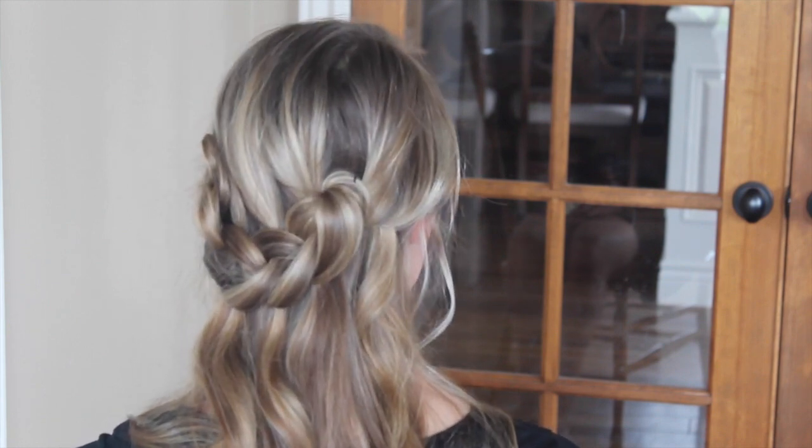So pretty and romantic. Anyway, I hope that you guys enjoyed this. Please subscribe and give a thumbs up to this video if you felt it was helpful, and we'll talk to you later. Thanks guys.